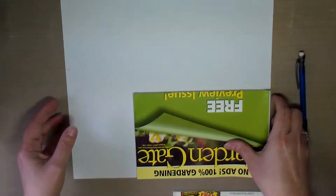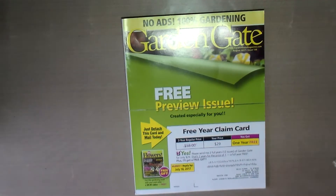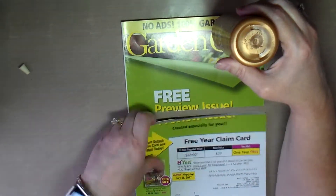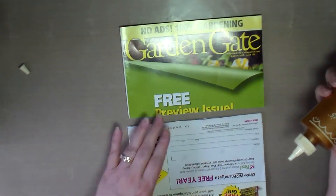I've got a ton of different art journals in different sizes and brands, but I saw Dee Dee Willingham's video where she cut a magazine in half and turned it into an art journal, and it just looks like a lot of fun, so I thought I would try it.